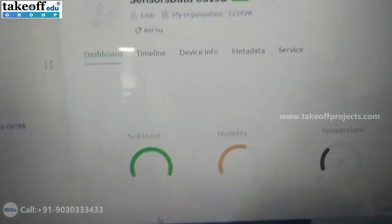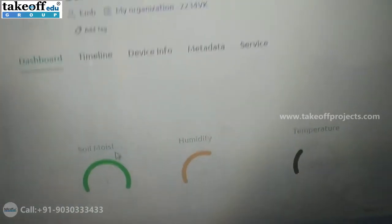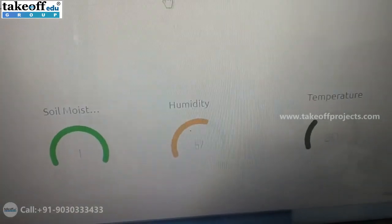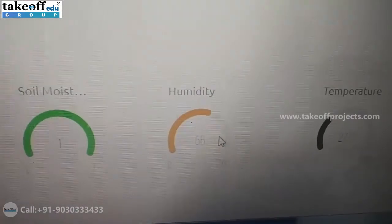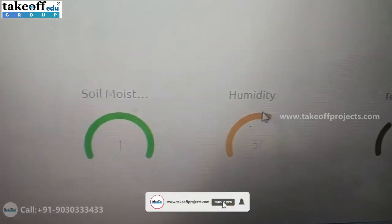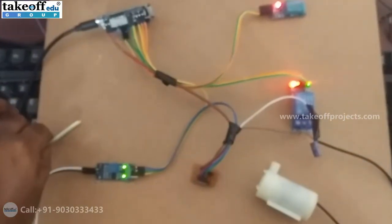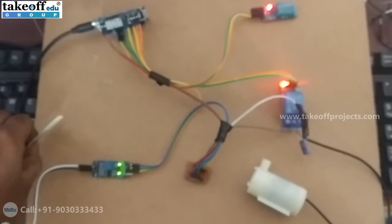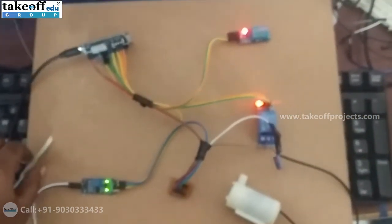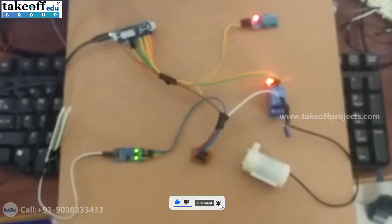You can see the values in the Blynk web dashboard. That is the working of this project.